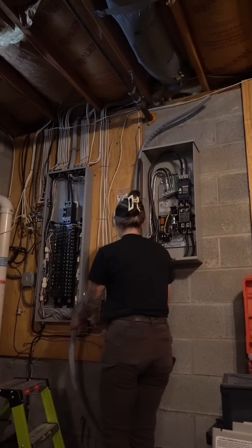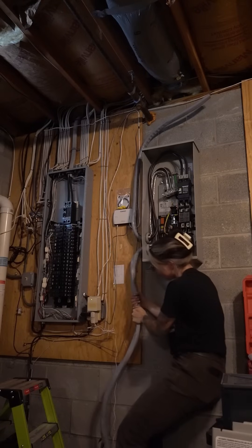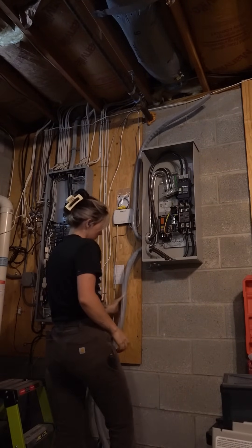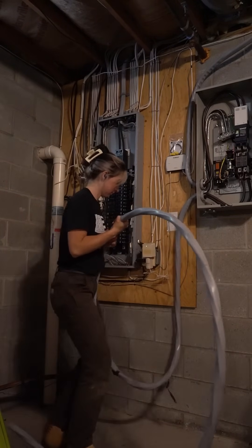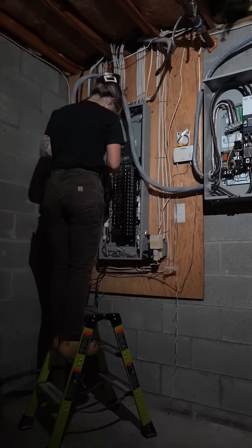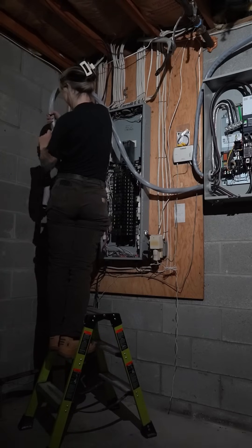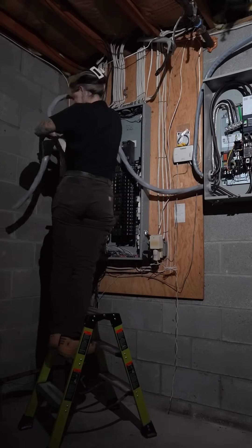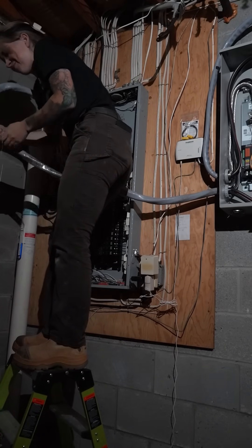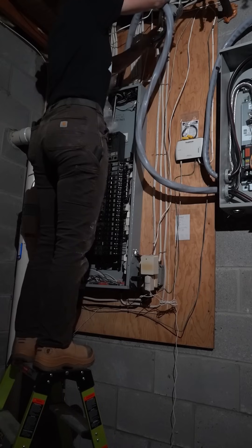I'm landing everything in here first, making sure it all places nicely and I have the correct measurement so I don't have to cut the wire multiple times. Then I'll bring it down and lift it back up to create a hard bend. This wasn't the ideal situation — I would have rather had the wires placed a bit differently — but I strategically figured out how I wanted to run it. Here I'm taking the SER and pushing it through the connector pre-cut.